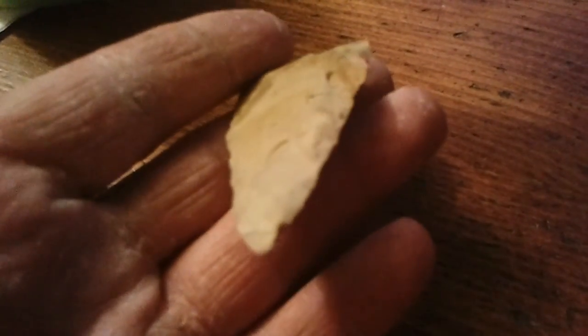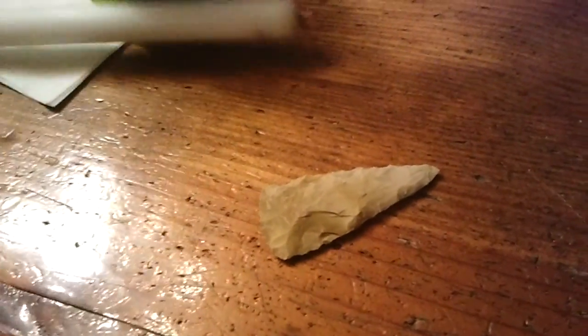All right, now we're at phase two — what I call it, a little bit of bloodshed right there, happens every time. It's okay, but got a brief hand. Gonna do a little pressure flaking and see if I can get something cool out of it and clean it up a little bit.